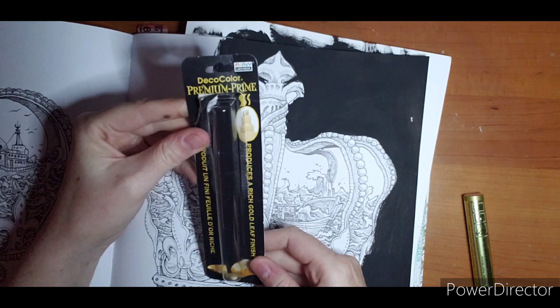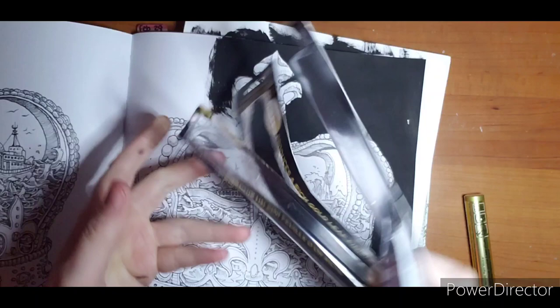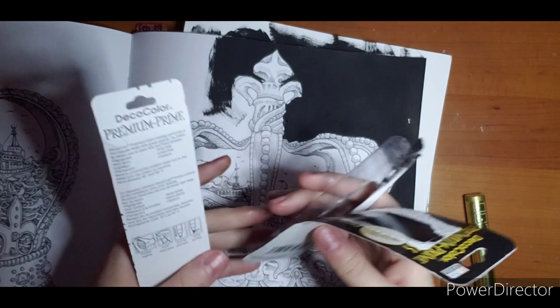What I found are these Deco Color Premium Prime markers. This one says it produces a rich gold leaf finish, and this one produces a rich silver finish. On the back it says: pigmented, non-toxic, light fast, permanent, acid-free, lead-free, and opaque. It also tells you how to store it.